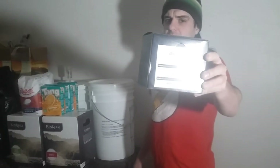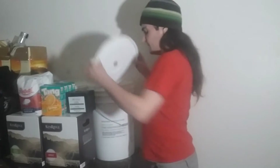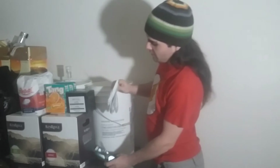Hey internet, time for another homebrewing vlog. Today I'm going to be working on the Purebrew Rosaco base kit again. This time I'm going to be putting that together with 4 boxes of 10. I'm going to go ahead and start opening the boxes and putting that all in there.